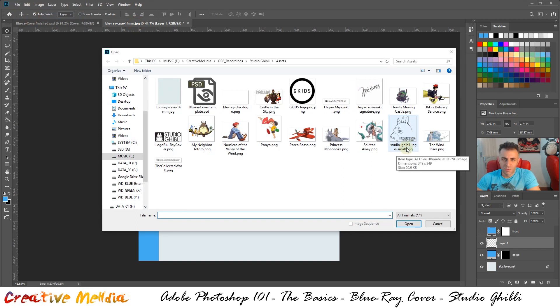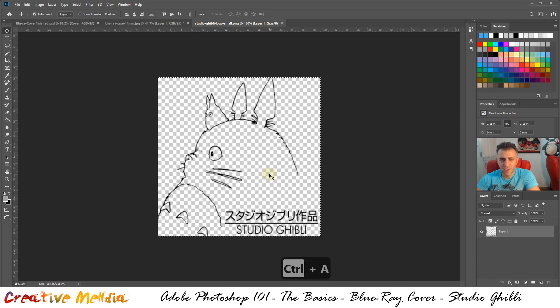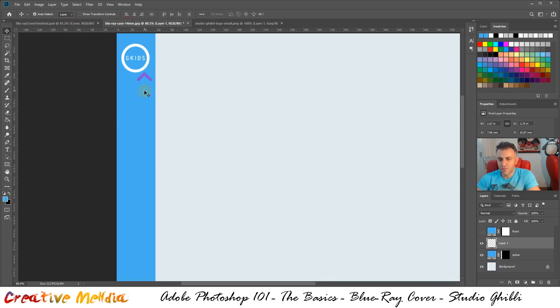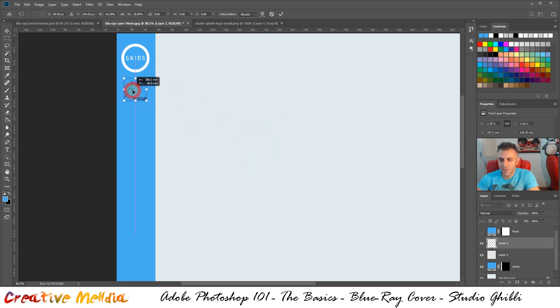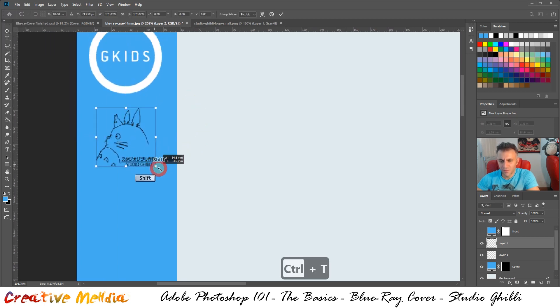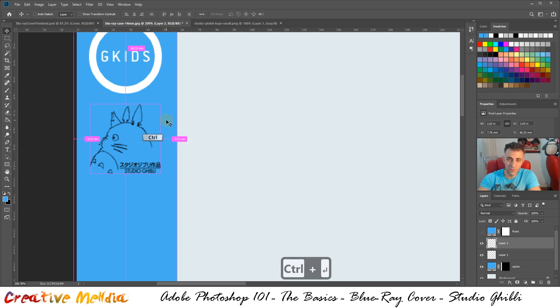Open the 'ghibli logo small.png' file and click OK. Press Ctrl+A, Ctrl+C to copy it, then paste it into your document. Go Ctrl+T again for Free Transform, hold Shift, resize it — you want it to be roughly the same width as the circle of the GKids logo. Once done, Ctrl+Enter to confirm, then Ctrl+I to invert the colors.